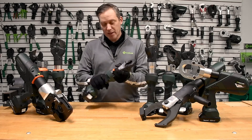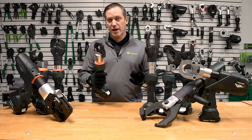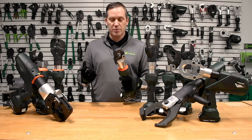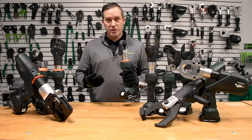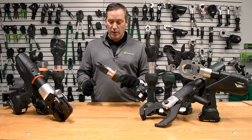On our hard metal line we have our ESG 25. The ESG 25 can go up to 636 ACSR, and it can go through a half-inch EHS guy wire as well.